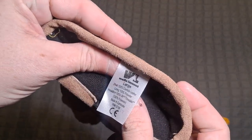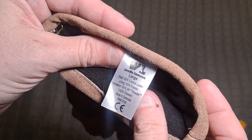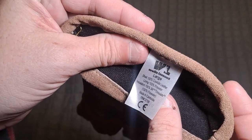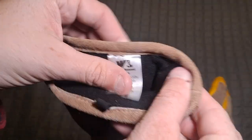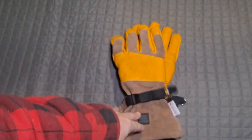This is a large size. It says here: shell is 100% cowhide leather, lining is 100% polyester, insulation is 100% 3M Thinsulate, 100% polyester — made in Cambodia. Something else not made in China. There's the model number: 865. It's nice to find stuff that's not made in China.